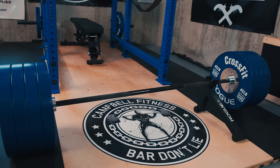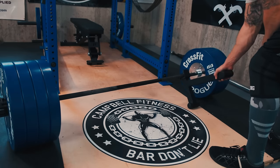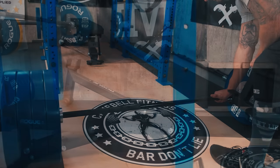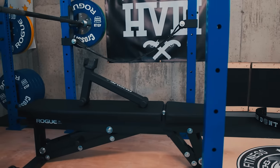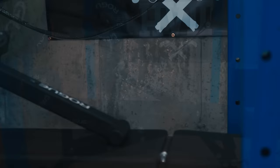For those looking for the benefits of a deadlift jack but aren't willing to shell out two hundred dollars or so, or simply don't have the space, Rogue's Mini Deadlift Jack might be the perfect solution. It's a small, somewhat portable version of their standard jack.